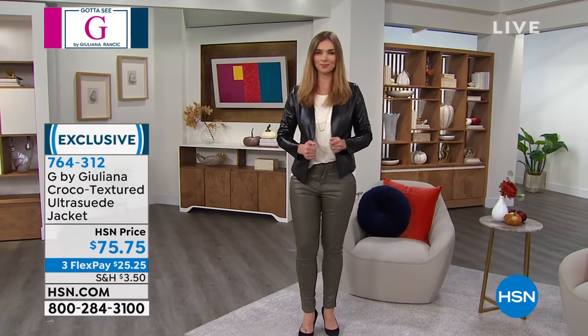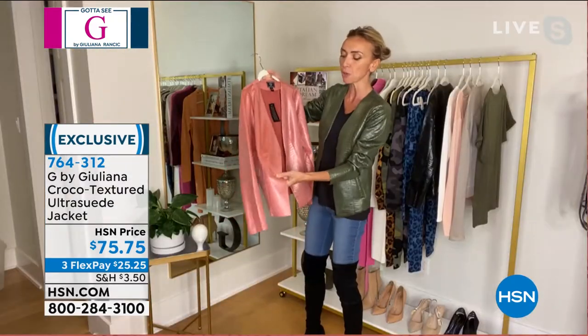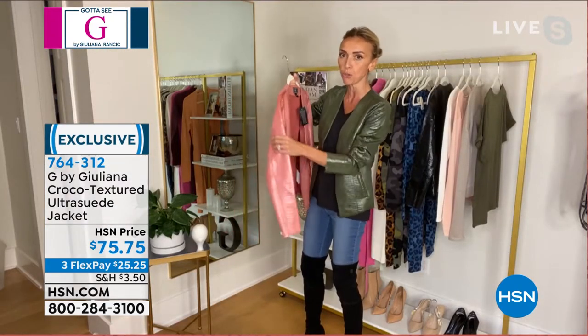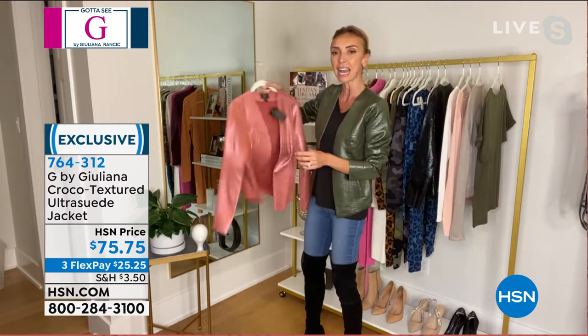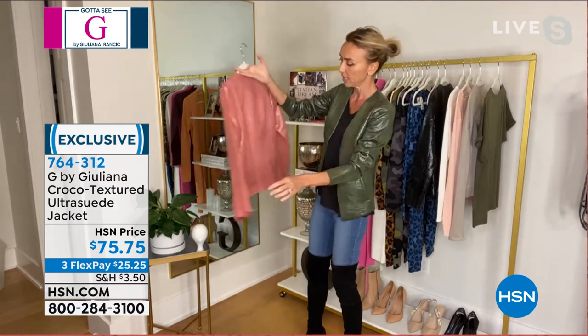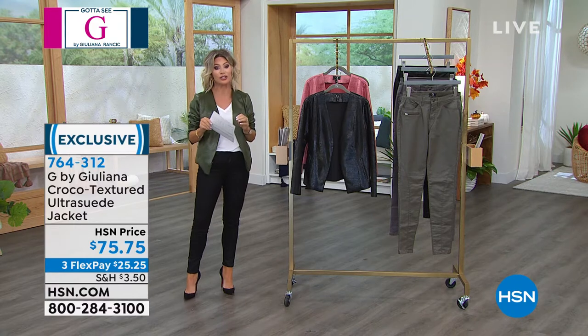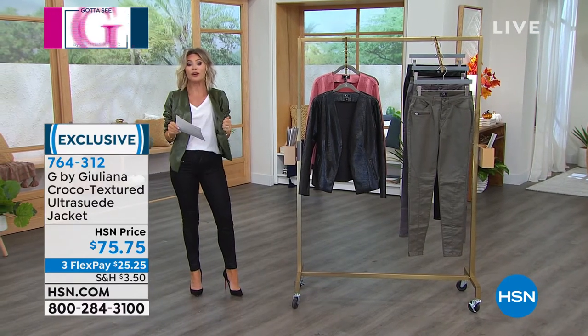Literally the tag is still on it — I just got it. It's a substantial fabric, really beautiful, with a leather-like feel and look, but it's nice and lightweight. It's not a heavy, bulky jacket. And there are only 350 in each color — it's a poly-spandex blend giving you incredible stretch.